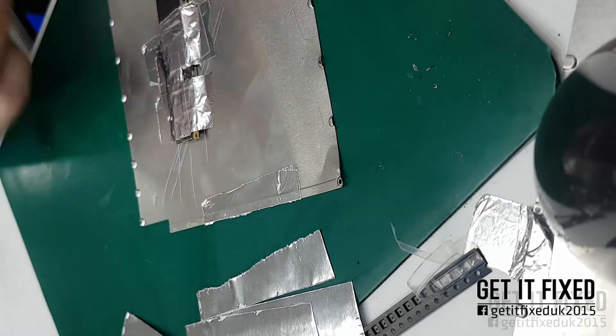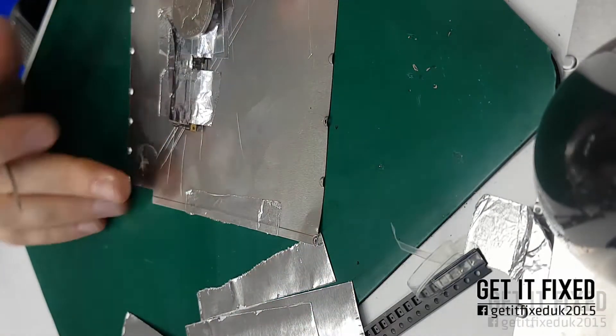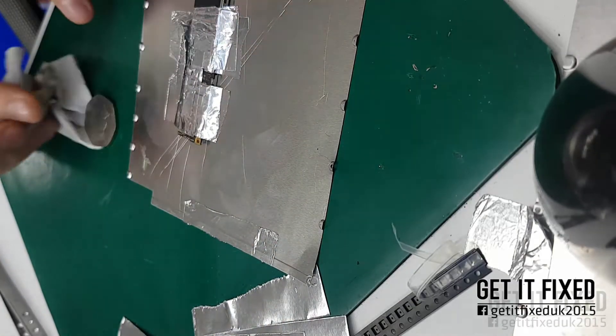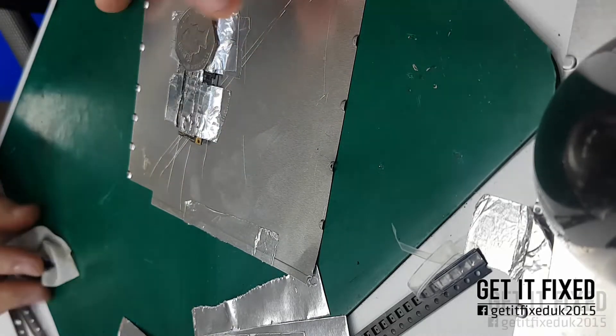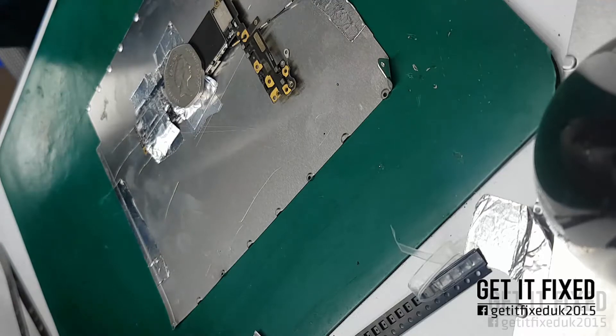If after the repair you try to restore and it goes into error 4013, that means you have to remove the main NAND memory chip and use a programmer to reset the memory — I'll show that in a future video. For me, even with high experience, it takes up to 25 minutes to remove the memory, reset it, and put it back.